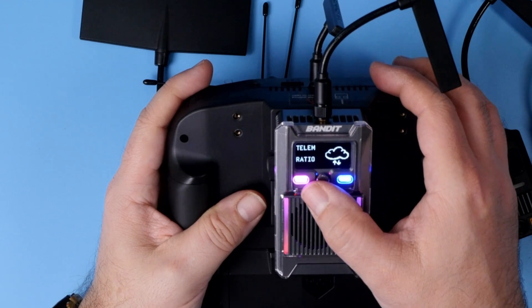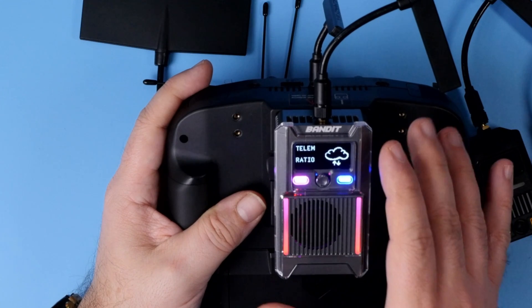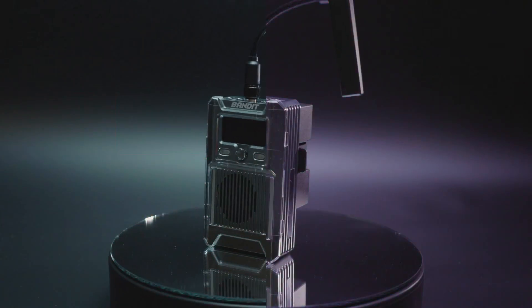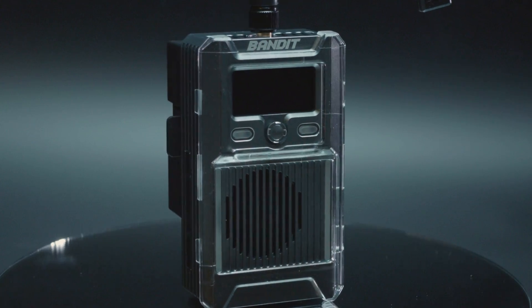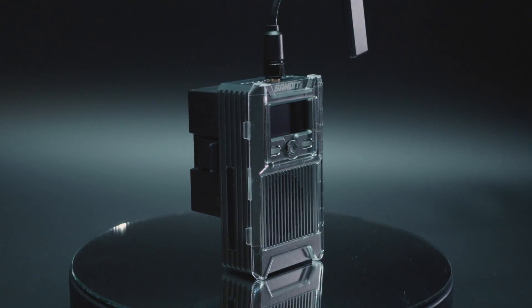You can change power, telemetry ratio, and you have access to the backpack options. Everything can be set only with the joystick and the OLED. And when I say that the Bandit is rather big, I do mean it — just look at the sheer size of this thing.